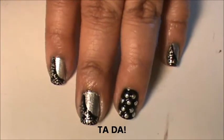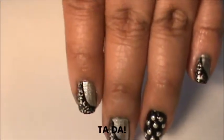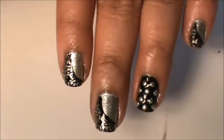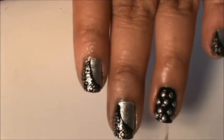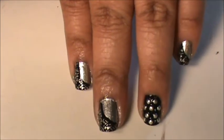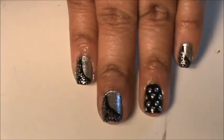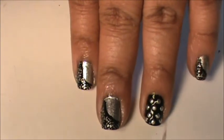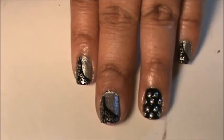This is what it looks like when it's all cleaned up. This is pretty easy to do and if you don't have studs, you could always maybe do a dotted design on the accent nails, or you could just do all stamping design, or switch it up.